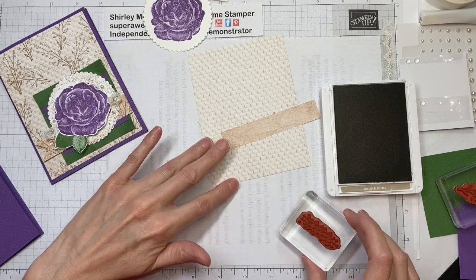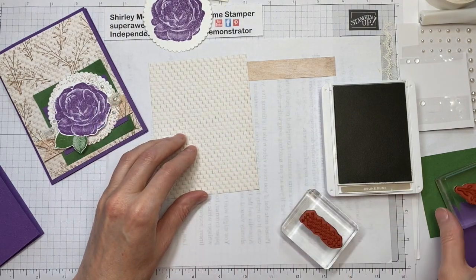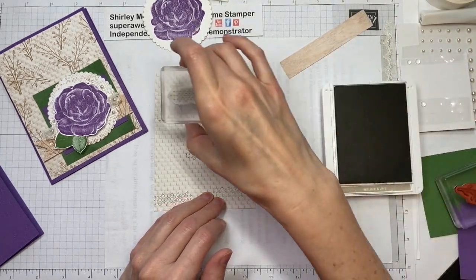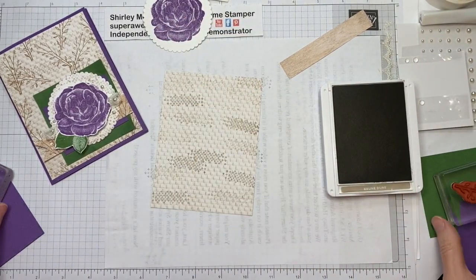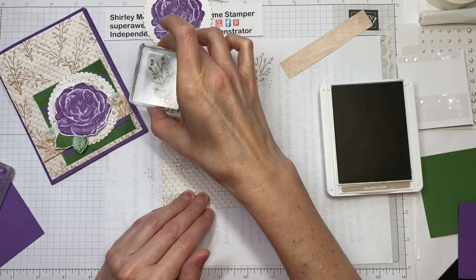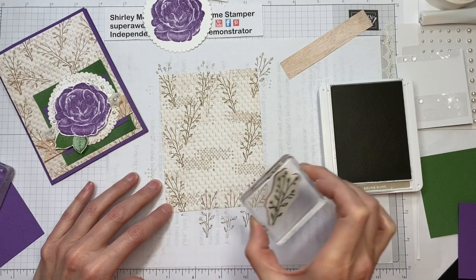For the outside, the designer series paper is cut to four inches by five and a quarter inches. It's from the In Good Taste Designer Series Paper pack — that package has 12 different designs, two of each design, and features all of these lovely neutrals in bricks and woods. I'm stamping on the designer series paper to create my own background because the neutral was nice but needed a little jazzing up.